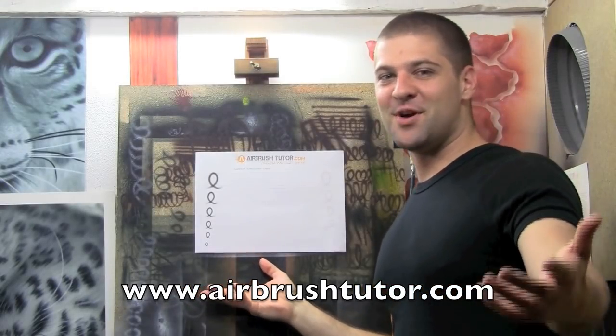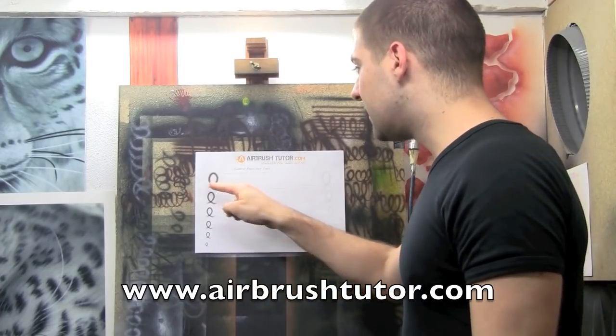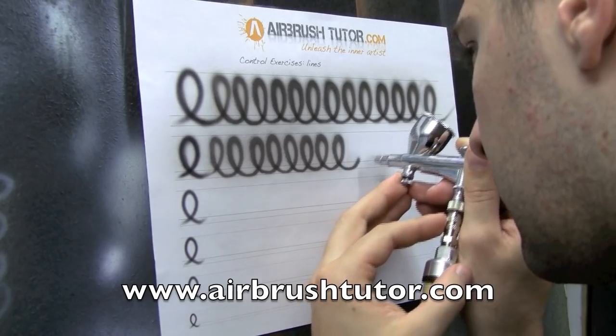Welcome to the most difficult of all the exercises. Now what we're doing here is a series of spirals. However,